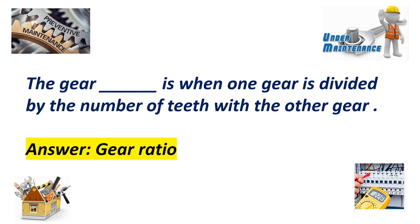The gear ratio: one gear is divided by the number of teeth of the other gear. Answer: Gear ratio.